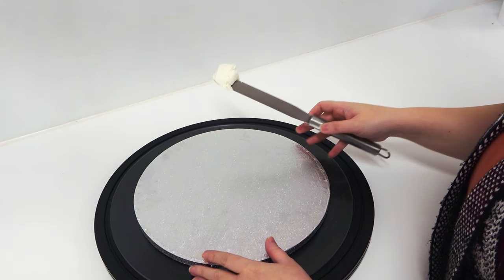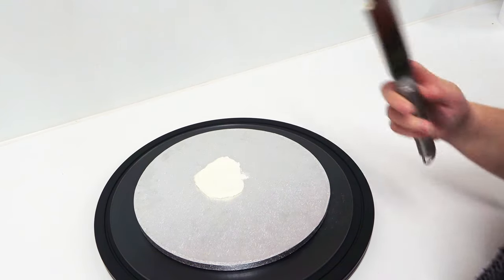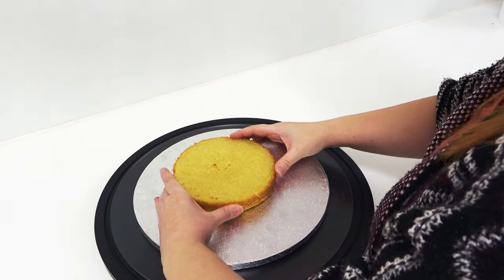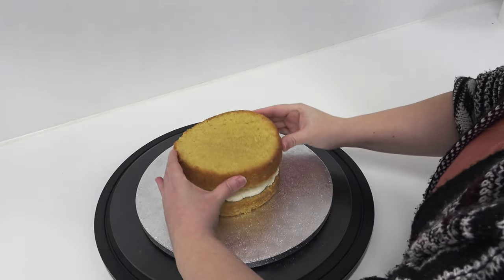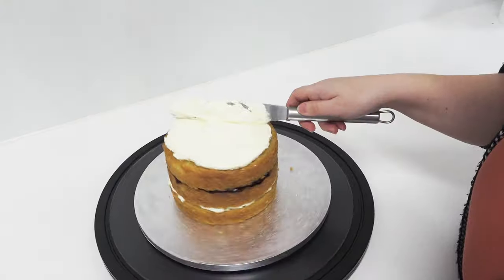I've just got a little dollop of buttercream and I'm placing it towards the back of my board to use as glue, then placing on my first six inch cake, filling it with buttercream and jam until it's four cake layers high. This is my usual size for a cake tier.